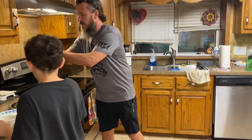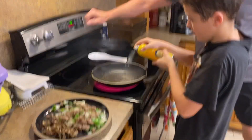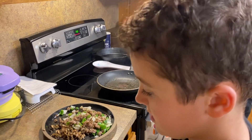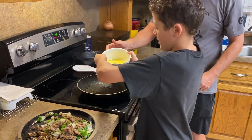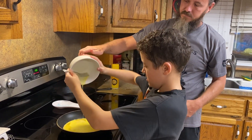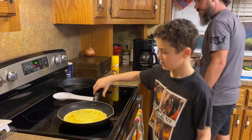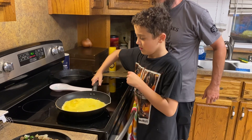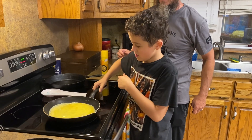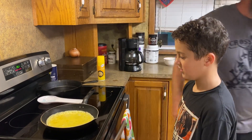Let me go ahead and do this. First, you spray the pan. And parents, remember to always supervise. Then you pour your egg in. Then you tilt your pan a little bit and kind of get the edge so it has that little layer. You swirl that around, then you just let it sit for a minute to cook.